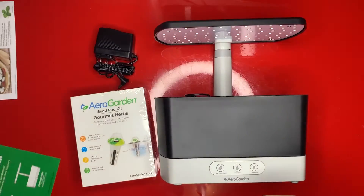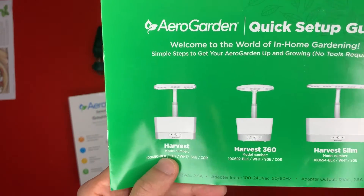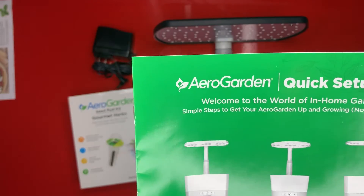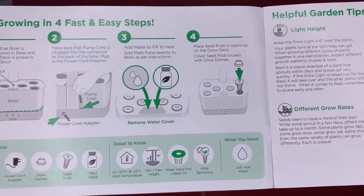Here's the setup guide. I believe I purchased the Harvest model — yeah, it looks like the Harvest is what I purchased. Feel free to pause if you want to read the instructions.